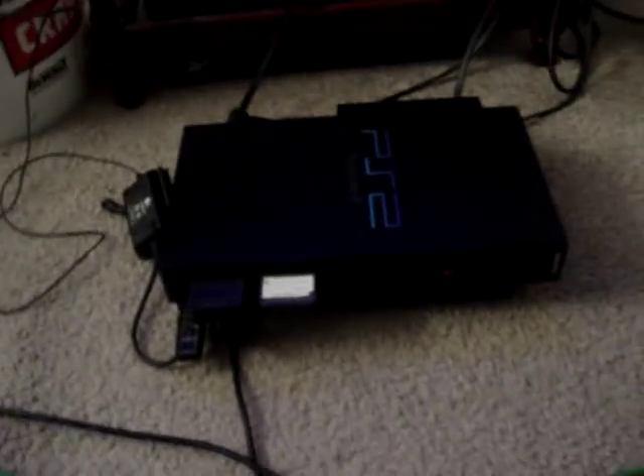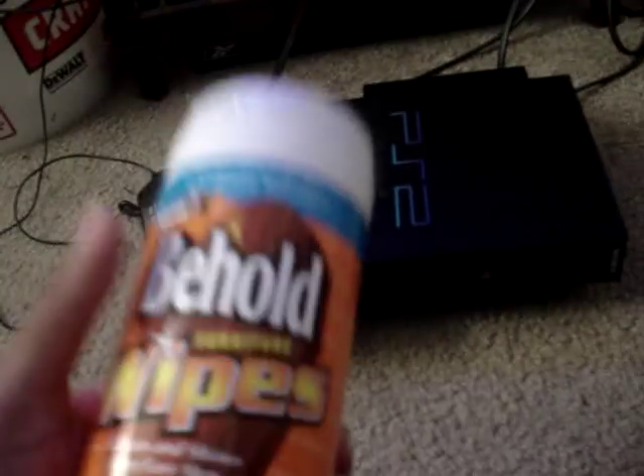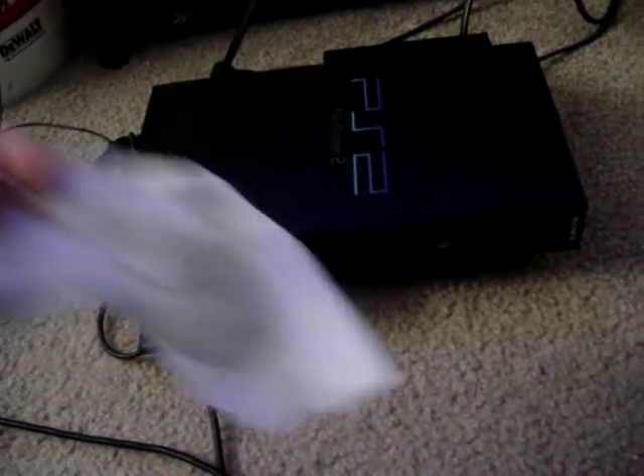All you need is a plastic butter knife — you can get a box of these at the family dollar — and this right here: furniture wipes. It doesn't even have to be furniture wipes, it can just be wet wipes, as long as you've got a wet cloth like this.